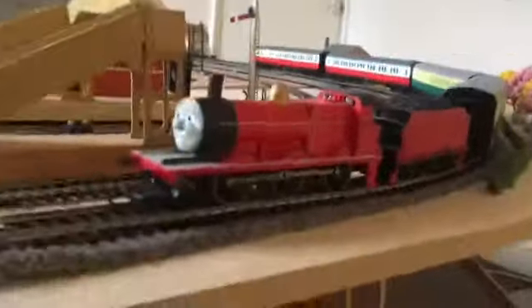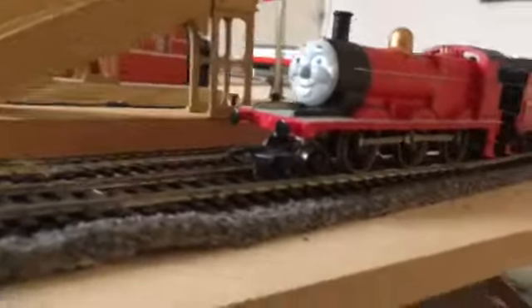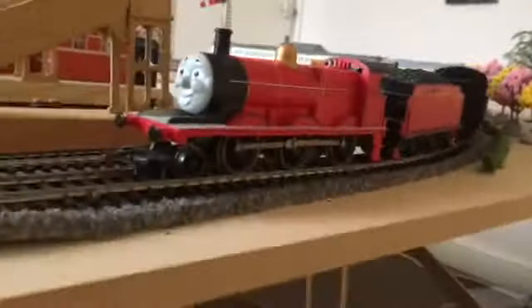Let's see what's on the layout. My cab engine anyway is James, and we've got Caledonian Express coaches — and he's the wrong way round.